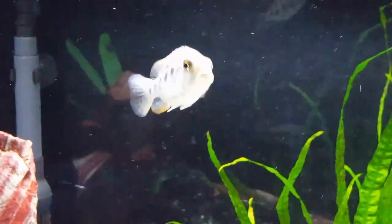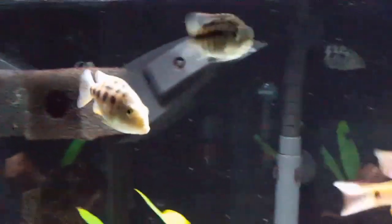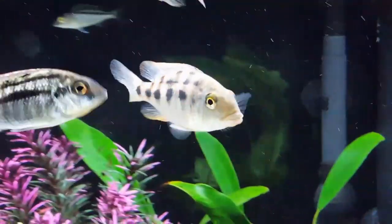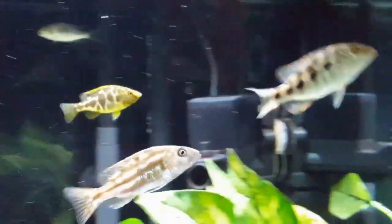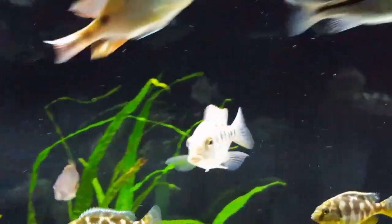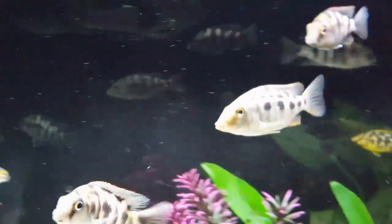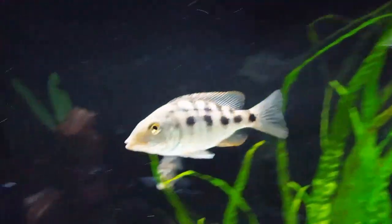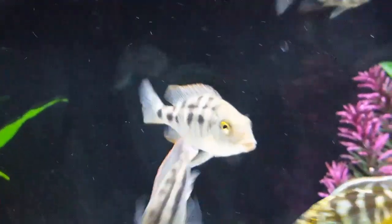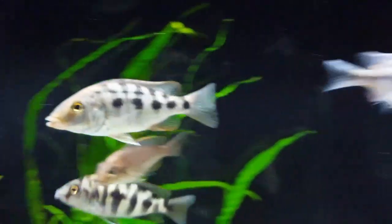One more point about this fish: forget about having any plants that would actually need to be in the substrate, because these fish are notorious at digging up everything. You're probably better off doing what I'm doing in this tank, which is attaching plants with superglue gel to rocks, or in some cases tying them to rocks with fish line, because this fish is a notorious digger and will dig up anything you might try to plant.